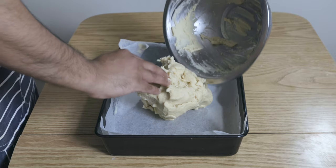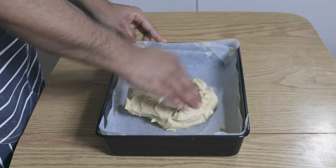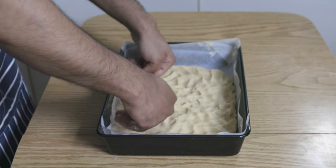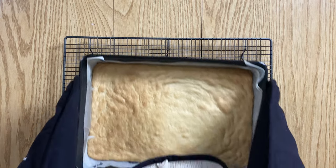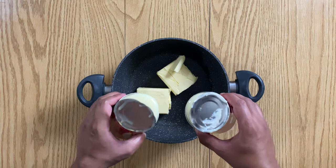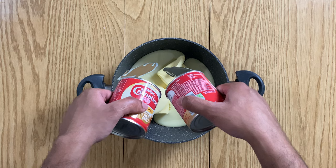Then transfer the dough into an already lined tin. Here I'm using a 13 and a half by nine and a half inch cake tin. Press the dough firmly and evenly into the tin and bake for about 20 to 25 minutes in a preheated oven at 180 Celsius or 360 Fahrenheit, until pale golden in colour. Then set aside to cool for about an hour.